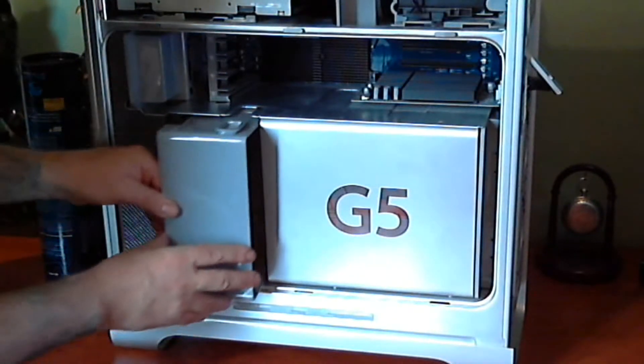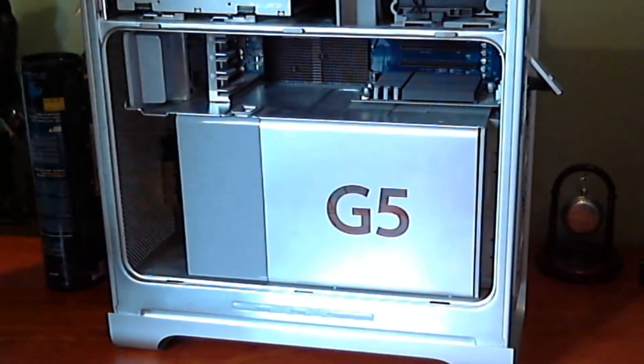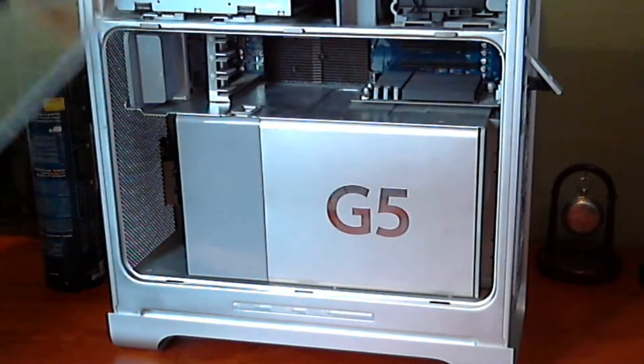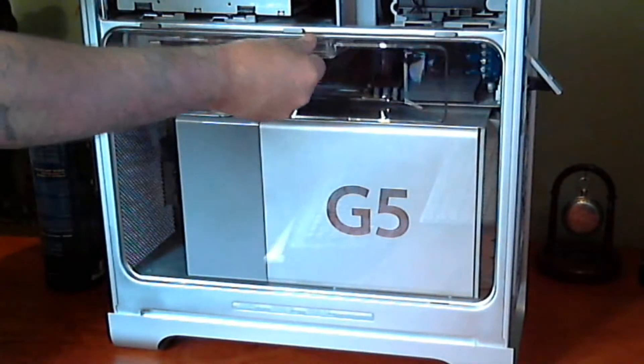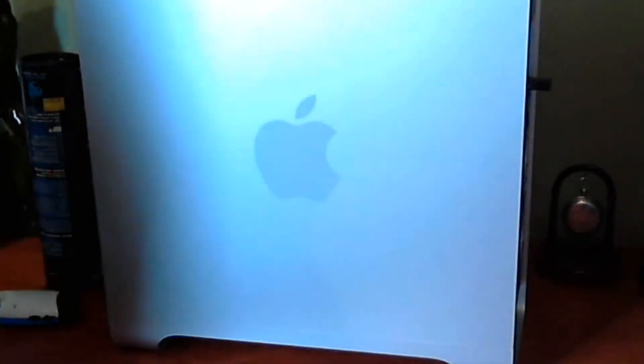There we go, the fans are backing up. So there you go, the memory is installed. Now it's time to boot her up and see if she recognises the memory. I am going to boot her up and see what she does.